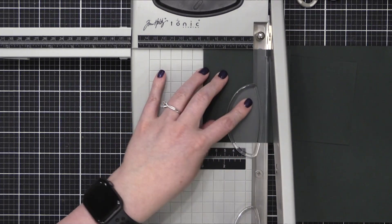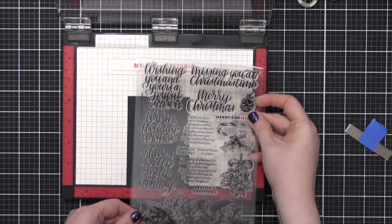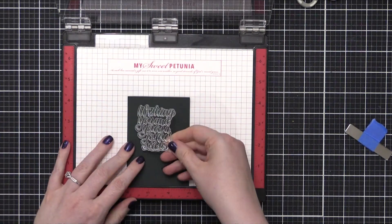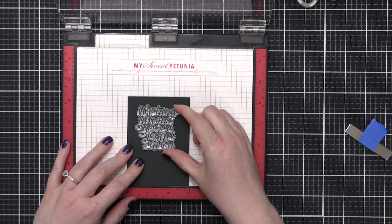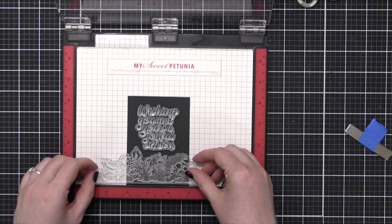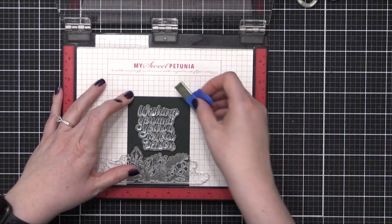Cut the card stock to four and a quarter by three inches, and now I'm going to be stamping one of the greetings from the stamp set. I've chosen my greeting and I'm going to place it on the top area. I'm also going to use that really large image from the stamp set, putting that at the very bottom and having it nestle in with that greeting.